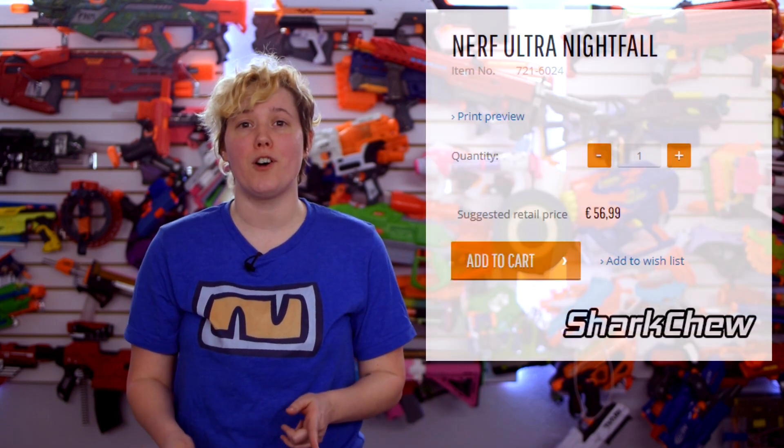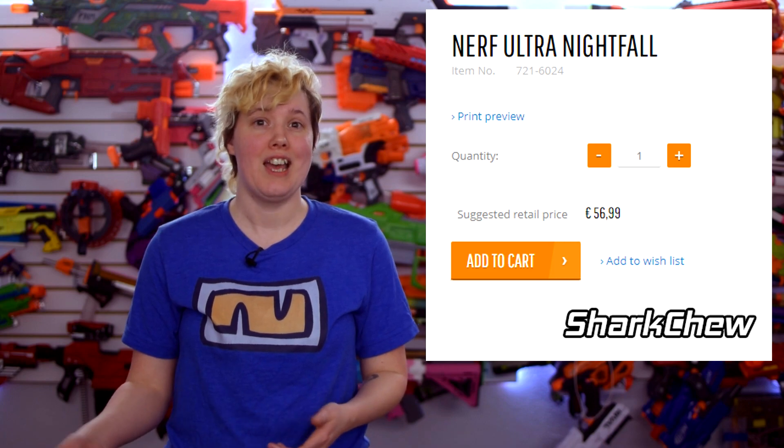Now let's get into some leaks. Reddit user SharkChu discovered three listings for new Nerf products on Autosimon.pl. The first is the Ultra Nightfall for €56.99. While we don't have images or a description for that just yet, the name alone is interesting, as it doesn't conform to any of the other blasters or sub-series in the Ultra line, and that price point implies something of a flagship blaster. We'll just have to wait and see.